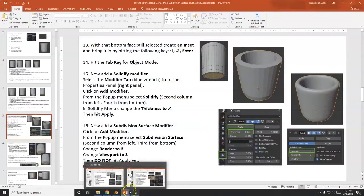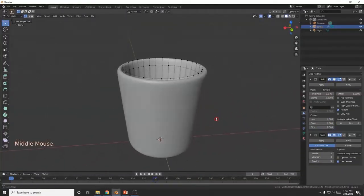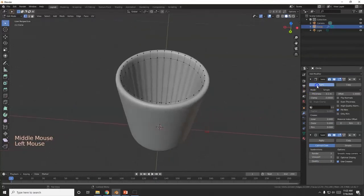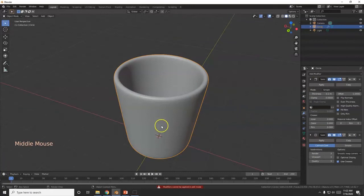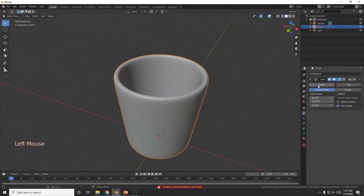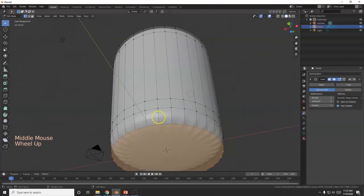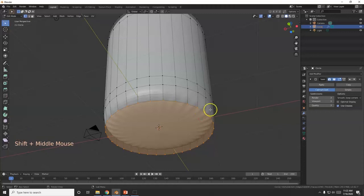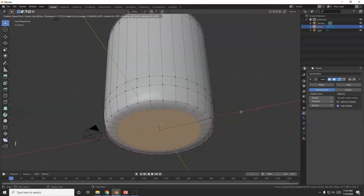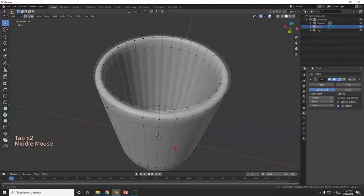Do not hit Apply on these modifiers — we're going to need them for later. The one I will apply is the Solidify. Note: you cannot apply modifiers in Edit Mode, so go to Object Mode first. Hit Apply on Solidify. Back to Edit Mode to make the handle. Also, the bottom looks a bit weird — I'll select that bottom face, hit I to create an Inset, and move the mouse inward. You can see that surface error going away already.